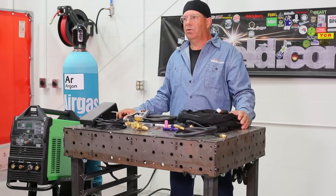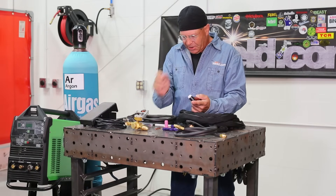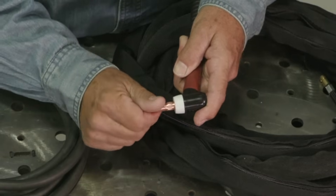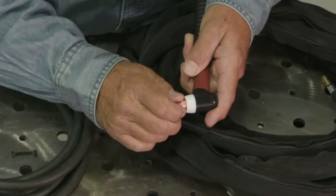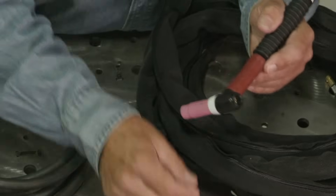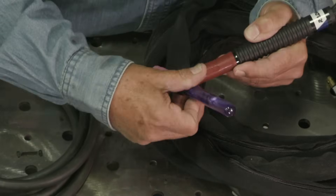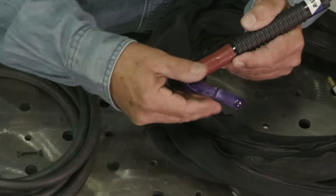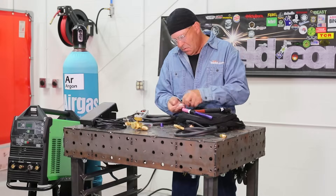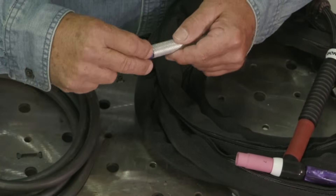We've got an option to go 220 volt or 110 volt input. First thing I want to do is go ahead and put together the TIG torch — standard collet body. We have a number seven ceramic cup from our good friends at Shea Spec. We have a beautiful back cap here — lightweight, that is so cool. And we also have a custom tungsten holder. E3 tungsten, we're all color coordinated here, this is so cool.